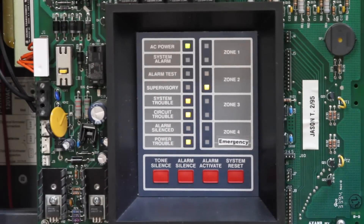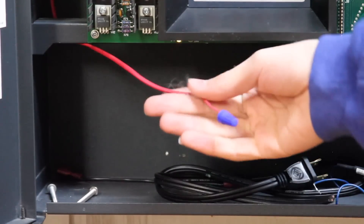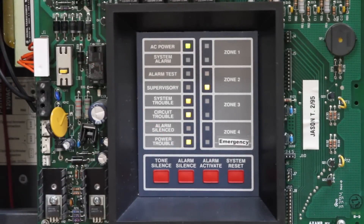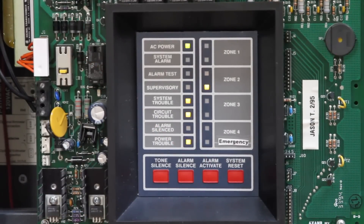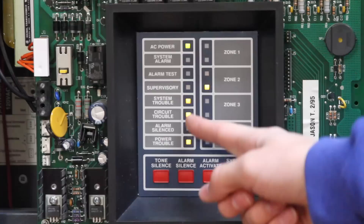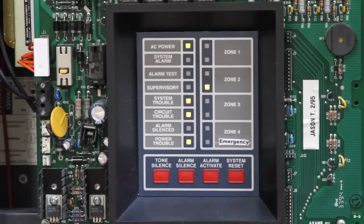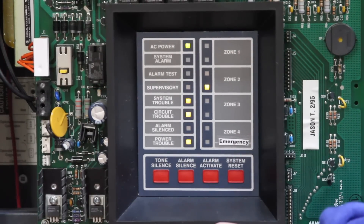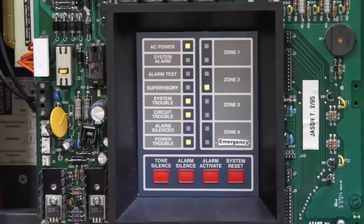A lot of people have been saying it's because of the battery hack, but it's not that. I'm smart enough to troubleshoot that problem out, and it wasn't that problem. So I still don't know what the circuit trouble problem is. And then I do have a power trouble because the battery is not connected — I'm using the cable for something else right now. So that's everything in the panel.